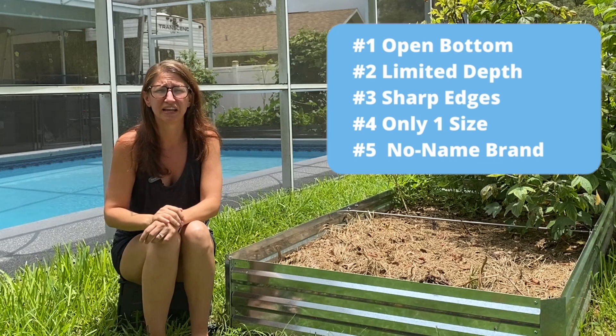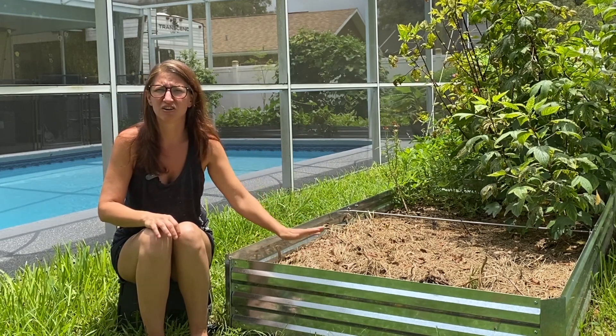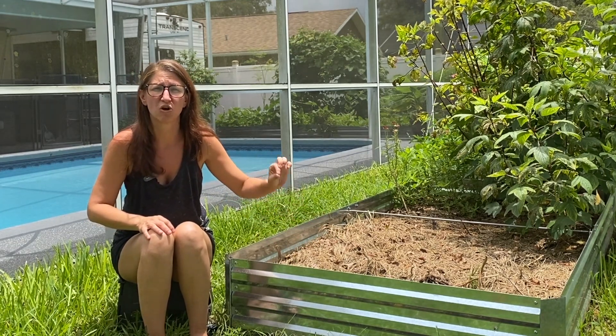Number five: it is not a big brand name company. A generic no-name brand usually means it's cheaper, but it also means there really isn't anyone to go to if you have an issue besides the standard Amazon return policy. With big name brands, you sometimes get a warranty, which gives extra peace of mind, and dedicated customer service teams. With these beds, you're on your own. I highly recommend opening them right away and checking that all the pieces are in the box, so if there's an issue you can send it back before missing the Amazon return window.